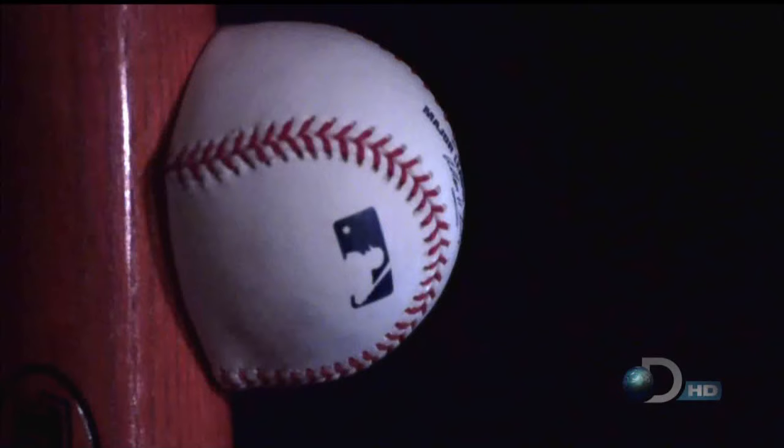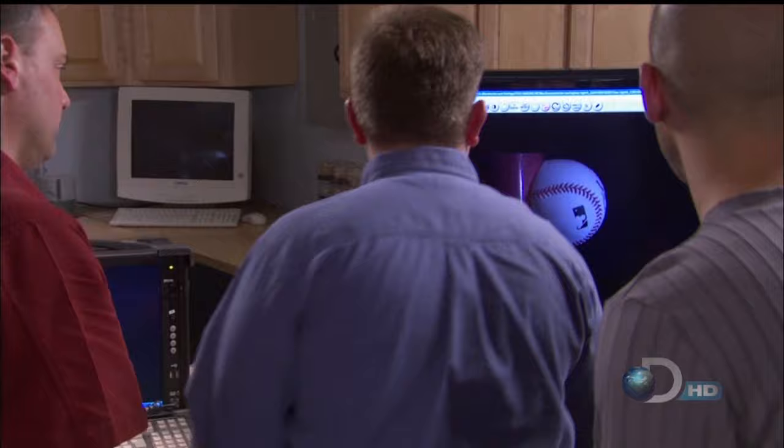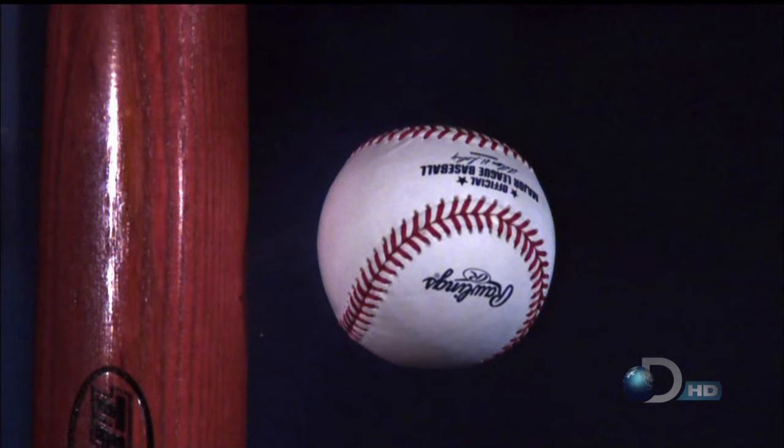At 10,000 frames per second, we can see that regulation hardballs turn into squash balls when they hit the bat. And right here, you can see the ball is actually starting to wrinkle — it has to go somewhere. That looks like a fake baseball. That's a real Major League Baseball. If I just saw a frozen frame of that, I would think that you really destroyed this ball.